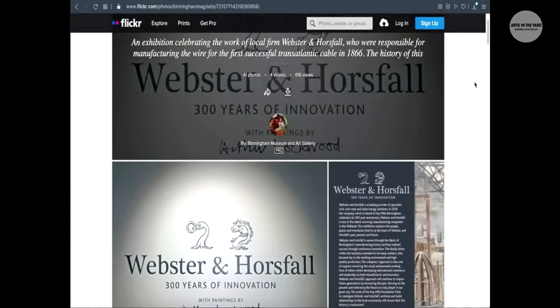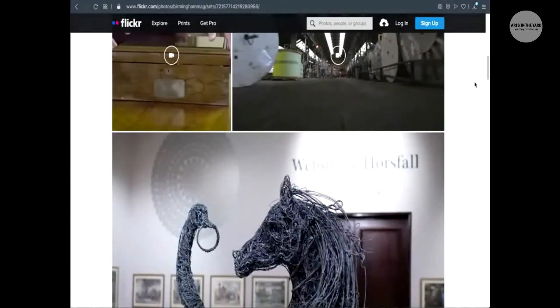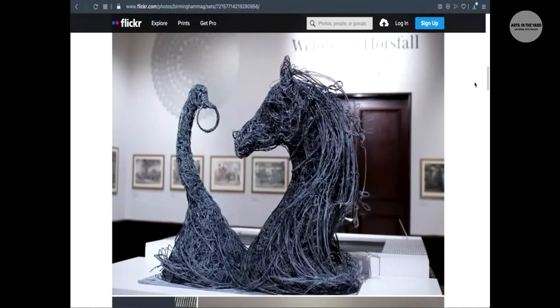We're really pleased because we're lucky enough to have Mel for two months for our WOU project. This month we are making some metal tiles, and it's really exciting because the metal tiles are going to be part of a public arts project in Hay Mills. The metal tile design is grounded in the Hay Mills area — the design comes from Webster and Horsfall, a local company that have been manufacturing and making wire in Hay Mills for over 300 years.